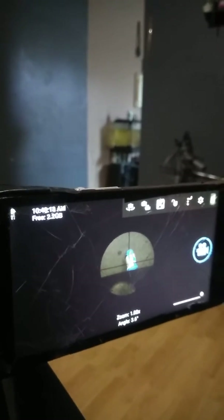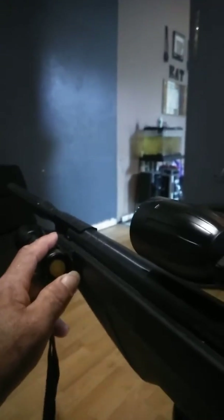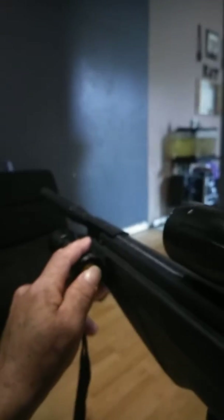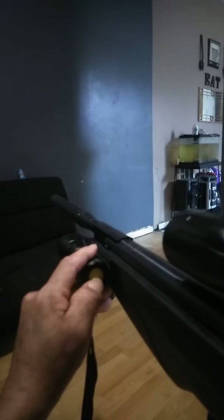I added a high-beam ultraviolet light flashlight, which is pretty expensive — in the $120 range. It's ridiculous.